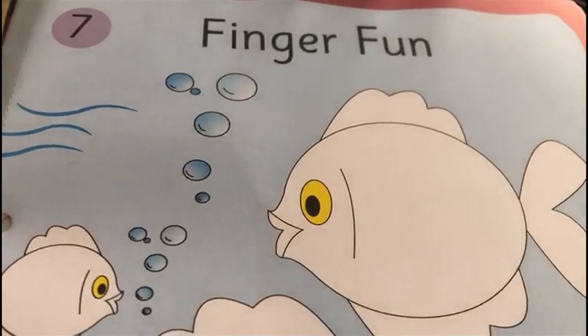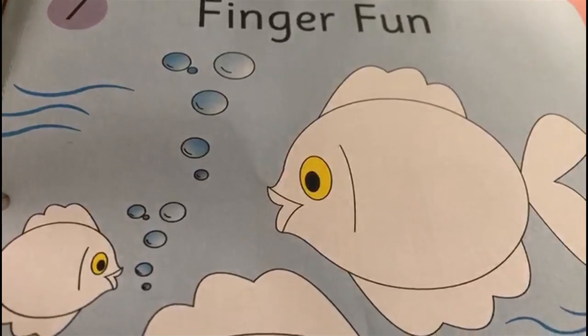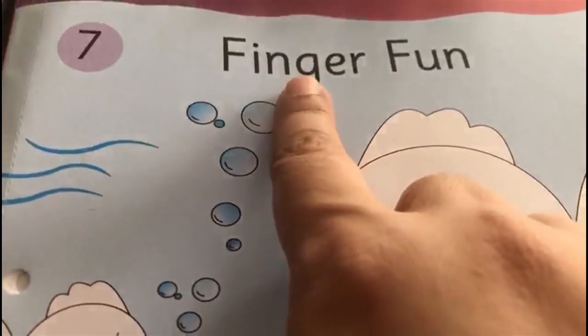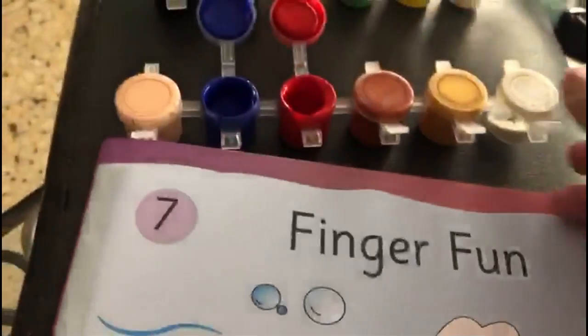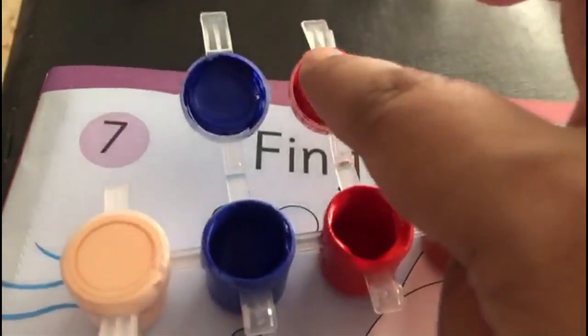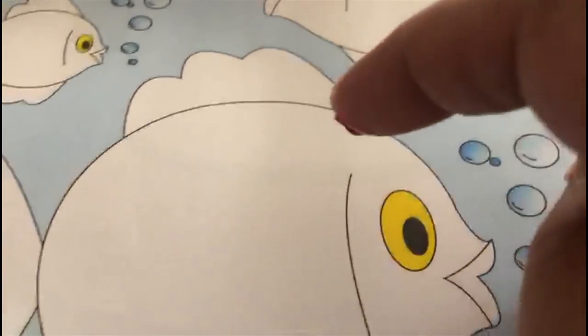Now children, for the next activity, we are going to open the little creator book to page number 13 and as you can read over here, it says finger fun. So what we are going to do is we are going to take this paint, dip our finger in the paint, and then we are going to do finger printing.